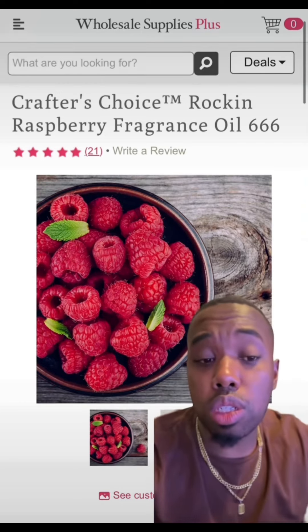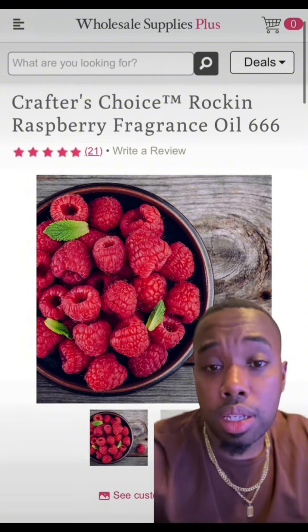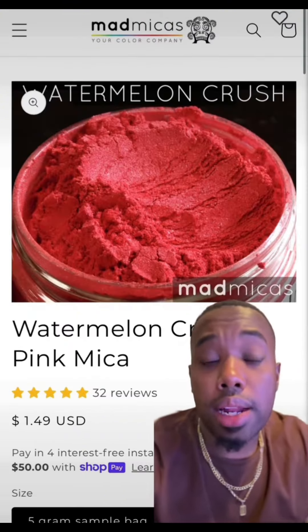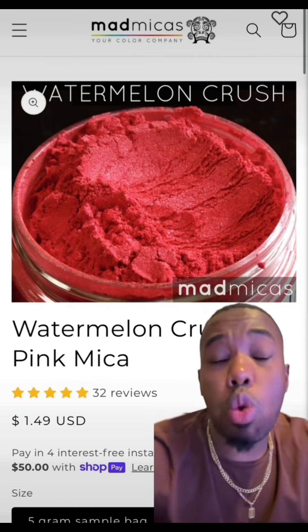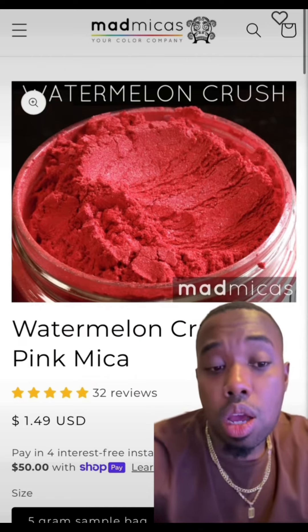For our second fragrance, which is going to be the Rockin' Raspberry, we're going to pick that up from Wholesale Supply Plus. That is going to be our other fragrance — we're going to use eight ounces of that as well. And the color for this one is going to be the Watermelon Crush Pigment Powder or Mica from Mad Micas.